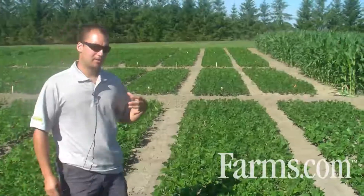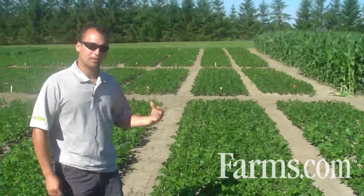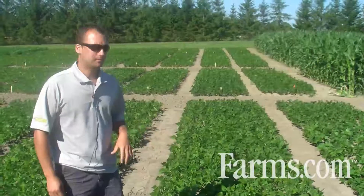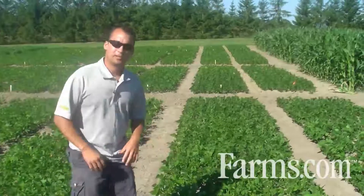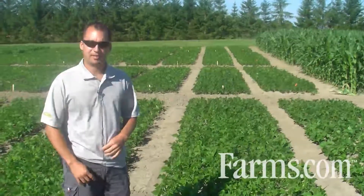With this spring, and especially the year that we had last year, there's a lot of sclerotia already present in the soil, and that can easily spread up the canopy if we do tend to get a rain.